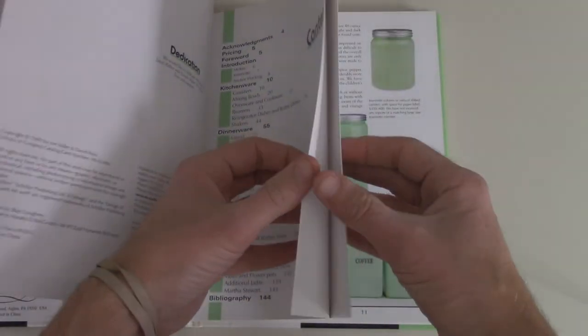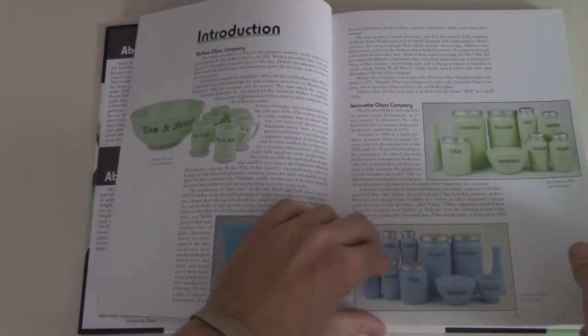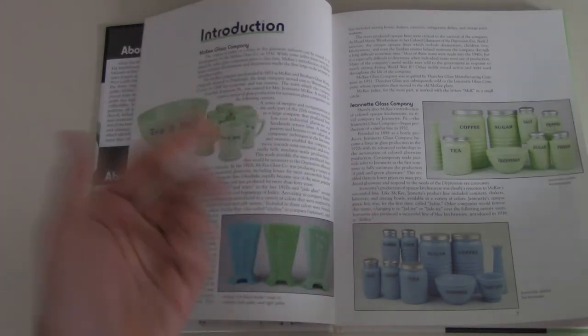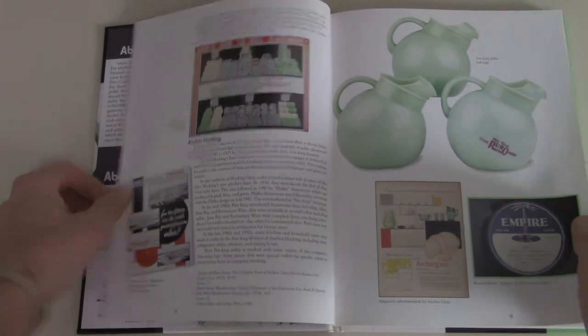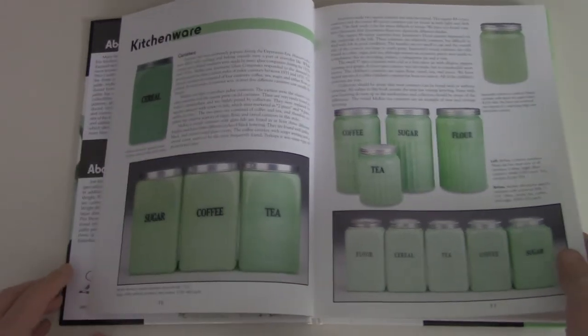There's going to be more to this than anything, but essentially there are three main companies: McKee, Jeanette, and then Anchor Hocking or Fire King. This kind of goes over the products of those three companies, including Delphite or Azurite — it goes by different names, but those are the two I know. It goes over all the different models and things and it gives you pricing, but this is old now so the pricing isn't really accurate anymore.